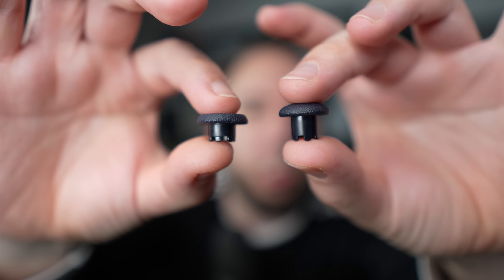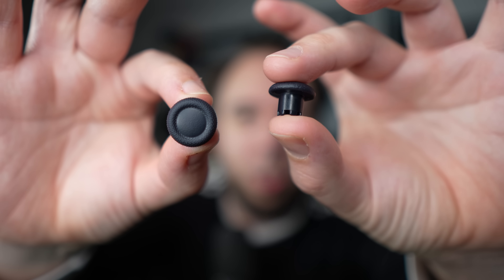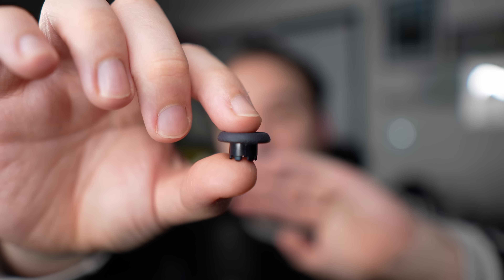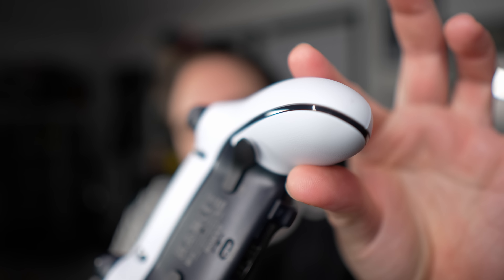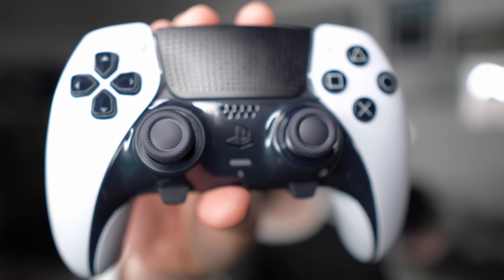These are the analog sticks you get with the controller. On the right is the standard DualSense one, and this is the slightly longer domed analog stick — you also get a domed one in a shorter form. Personally I prefer the longer ones for slightly more accurate shots, particularly with sniping. It would be nice to maybe have more variants later on. The controller also has a slightly grippier texture — it feels generally nicer in the hand compared to the standard DualSense. You'll also see a couple of function buttons.